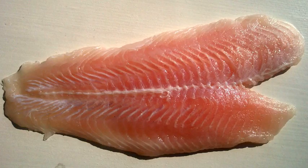Fillets are usually obtained by slicing the fish parallel to the spine, rather than perpendicular to the spine as is the case with steaks. The remaining bones with the attached flesh is called the frame and is often used to make fish stock.